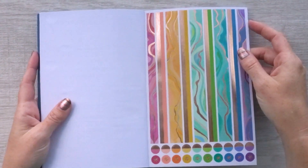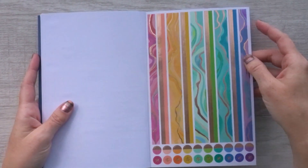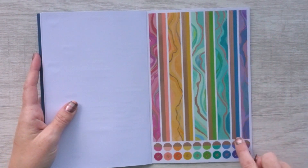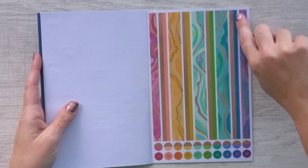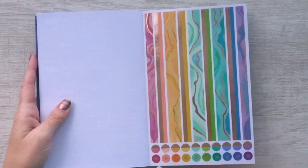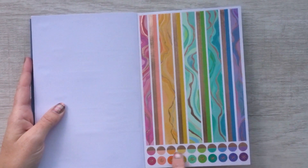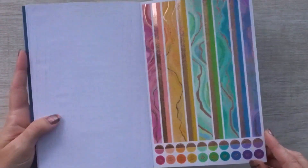Here are some washi strips with rose gold foiling mixed in with the Layers design, and then there's some skinny washi that's rose gold on top and a solid color on the bottom. And then some of those smaller circles with the asterisk icon, and these ones are half rose gold, half colorful.